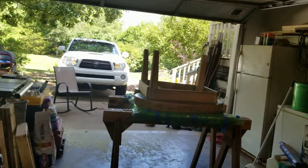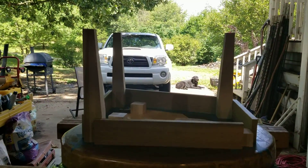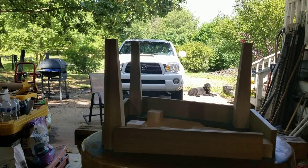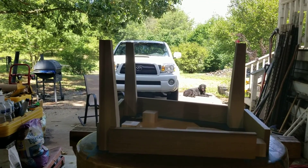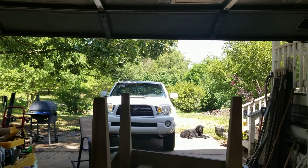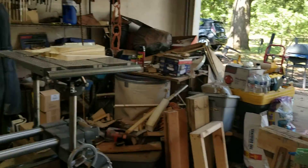Getting closer. If I can get the bottom all done, mortise and tenons put together, good and tight for a dry fit, and not glue them until I'm ready to do the rails this weekend, I'll be pretty happy. That's my goal today.